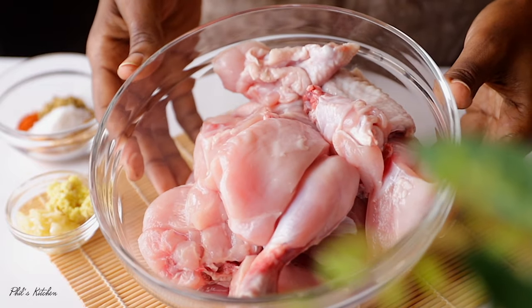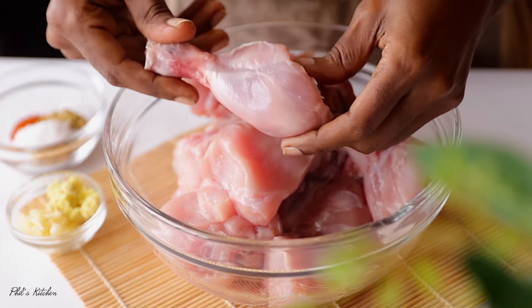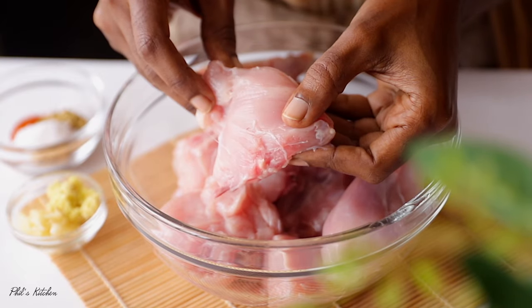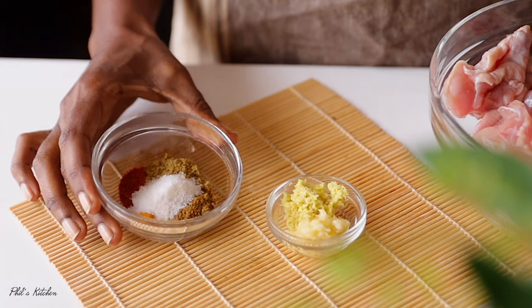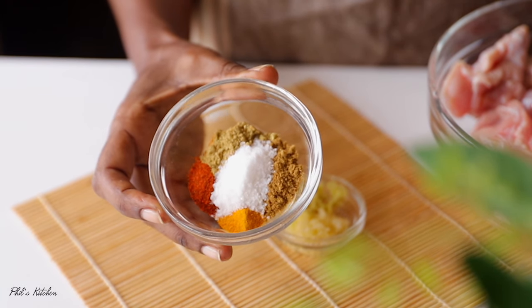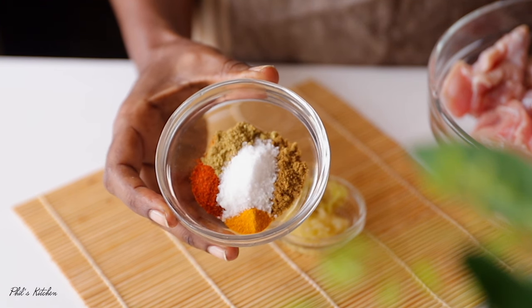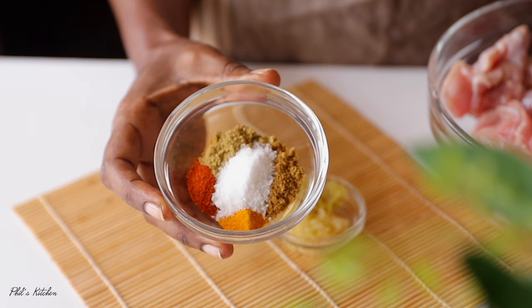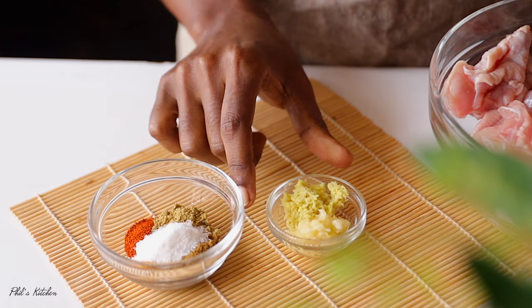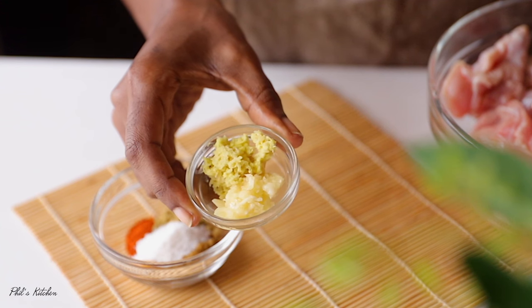So here I have one whole chicken — this is a one kg chicken. I've washed it nicely. Don't forget to wash your chicken. I've also cut it into smaller pieces and removed the skin, though you can leave the skin on. For our chicken we'll need some spices: cumin powder, coriander powder, turmeric powder, some salt, and cayenne for that spicy kick. If you don't like spicy food, just omit the cayenne. We'll also need some crushed garlic and ginger — about one tablespoon.